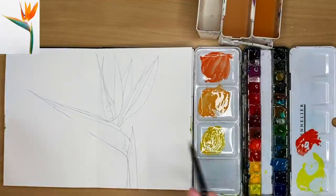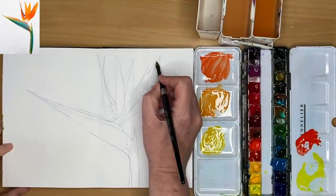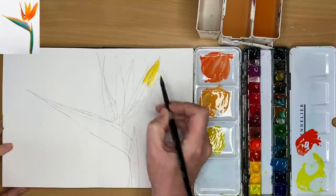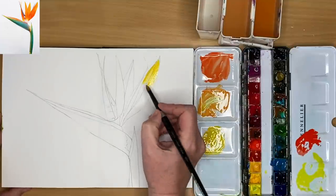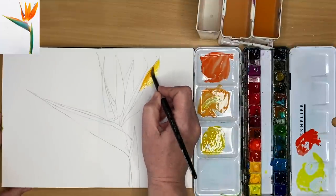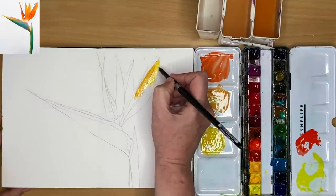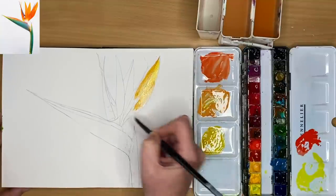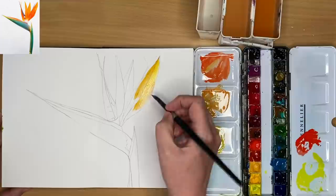I've mixed up some Indian yellow, Indian yellow plus a little bit of red, and then a little bit more red in the top little palette. I'm painting using my size 8 brush, working wet on dry, starting off with the yellow, dropping in the yellow-orange, and then more of the red-orange, keeping everything really simple.